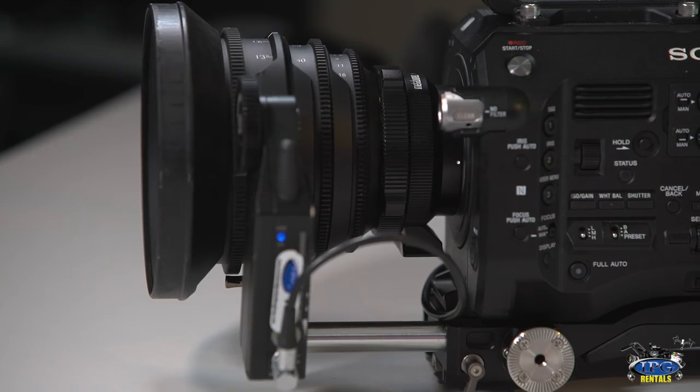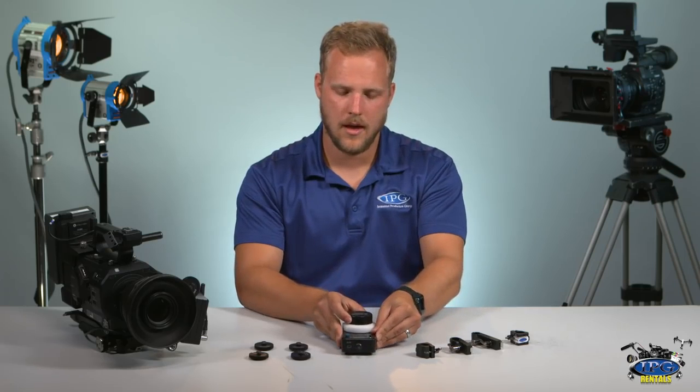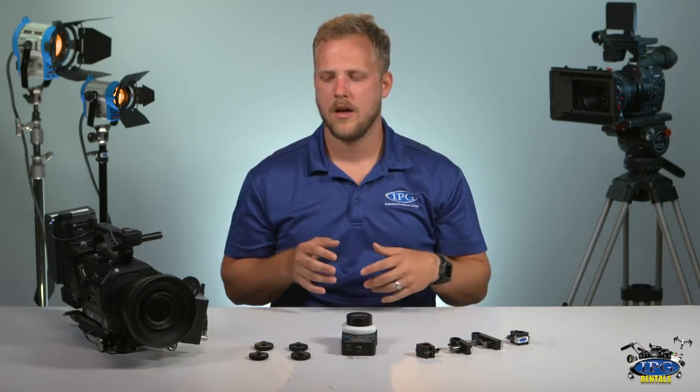So you go ahead and check just to see and make sure you were mapped out properly. And it's as easy as that. At ipgrentals.com, we want you to feel very comfortable with the gear that you're getting from us. So every Monday, we're going to make a new video showing tips and tricks on the gear that we rent. So don't forget to like, comment, and subscribe. And remember, our gear, your vision — ipgrentals.com.